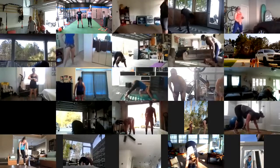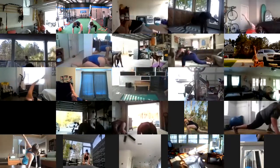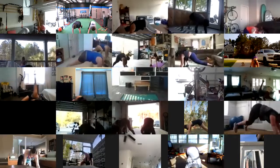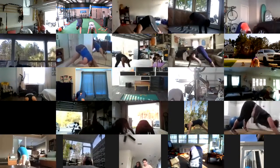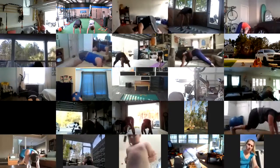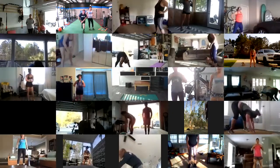All right, last one right here. Let's inchworm out, go to that Spiderman, one each side, find those toes, hinge back, and inchworm it back up nice and tall. Good job.